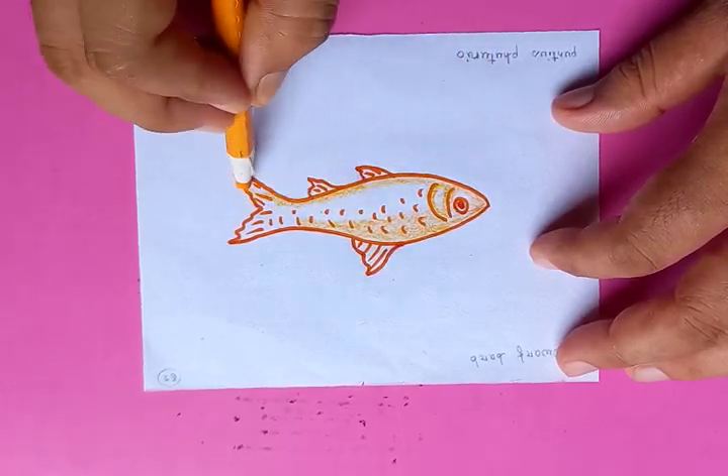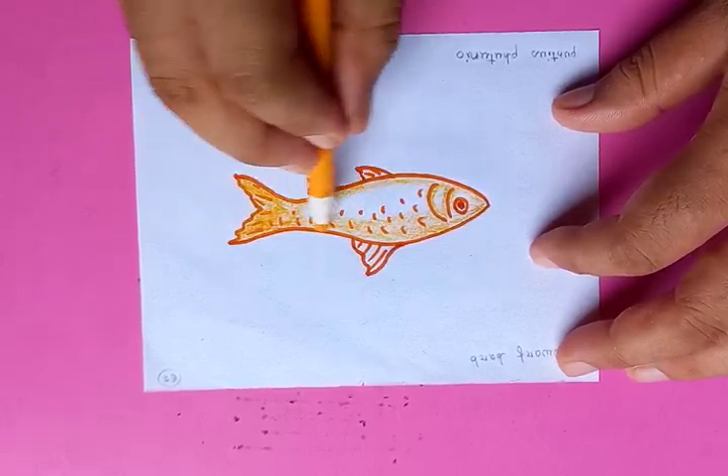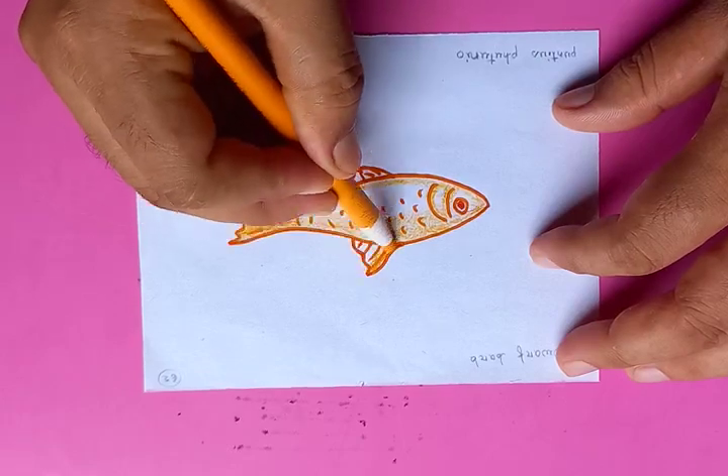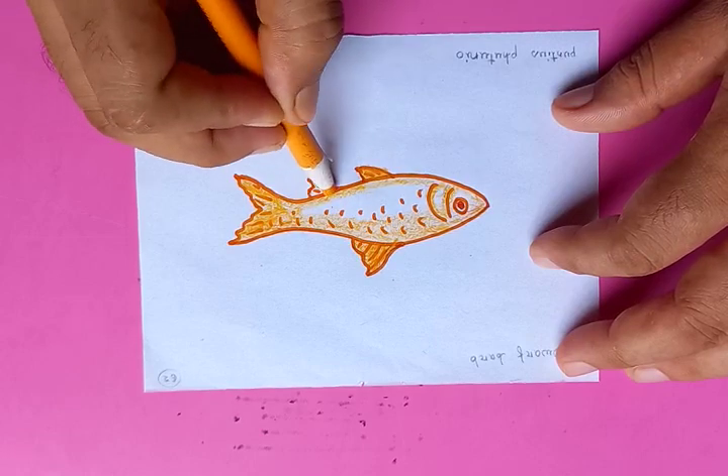Little variations in the depth and thickness of the colors make the drawing nice and wonderful. Putting deep color on the top of the dorsal fin and in the bottom, as you can see here.